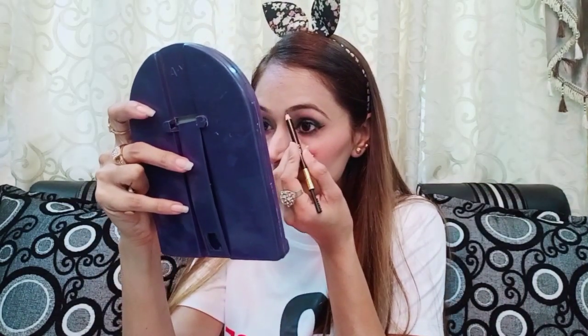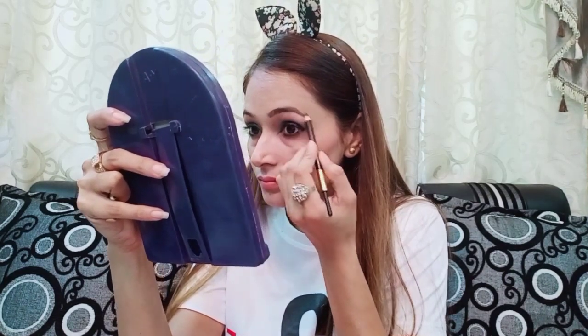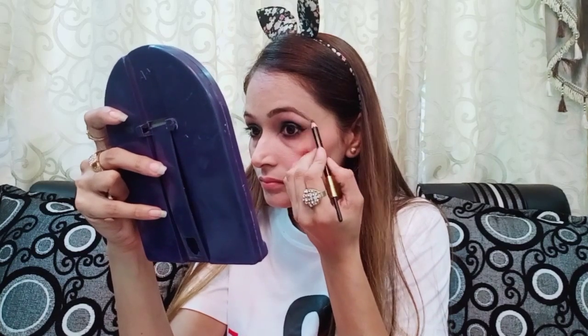Now I will fill my brows. I fill my brows at the last step so that it creates a good finishing line. It is waterproof and creates a good line. And I will brush my brows.